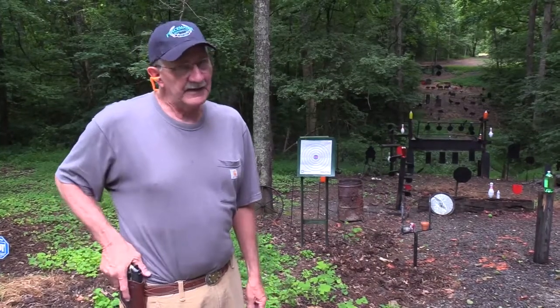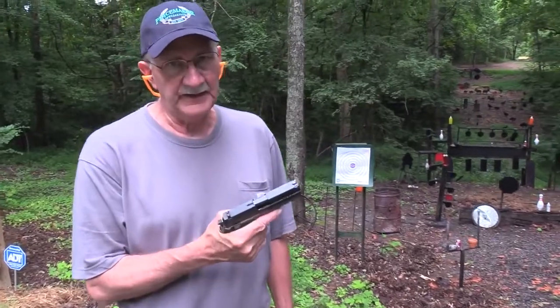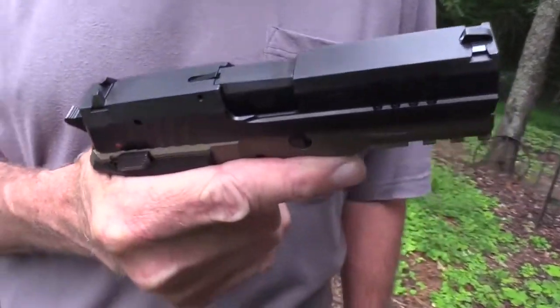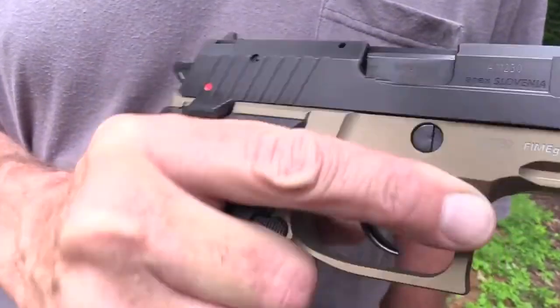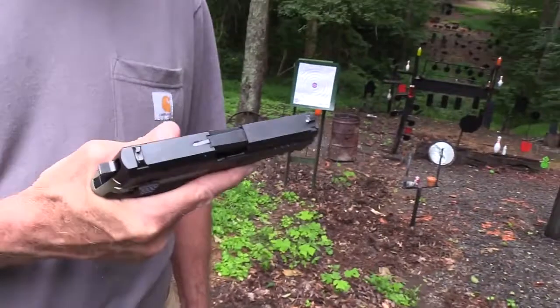Hickok45 finally with a Rex 01 — can you believe it? Finally got one, the compact version. You guys have been requesting it forever, thanks to BudsGunShop.com. Requested it, have been shooting it.